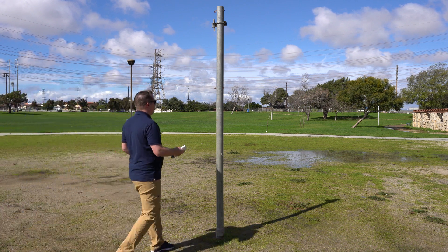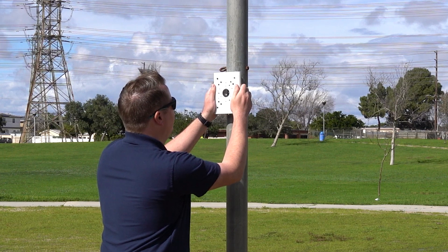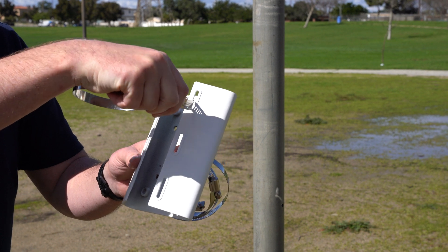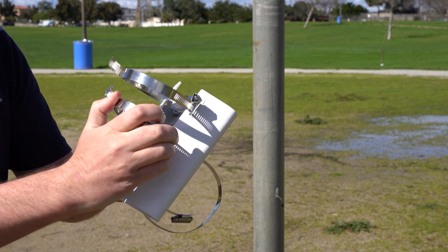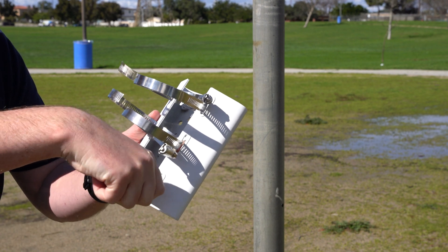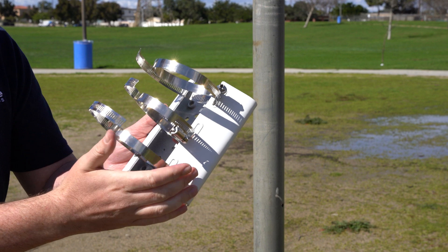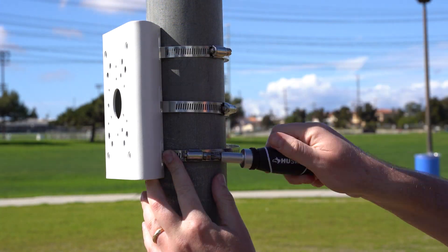Start by positioning the bracket against the pole to ensure a proper fit. Next, thread the steel clamps through the six slots in the back of the bracket. Wrap the clamps around the pole and secure the bracket to the pole with the Phillips head screwdriver.